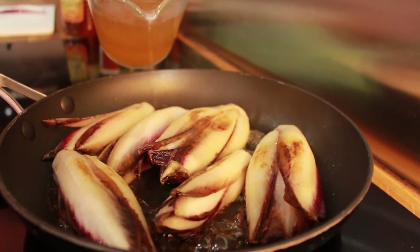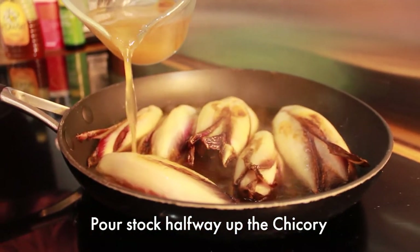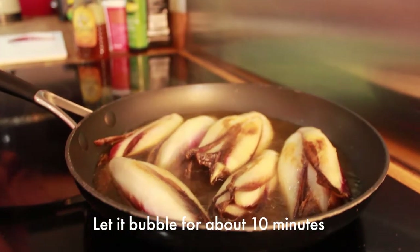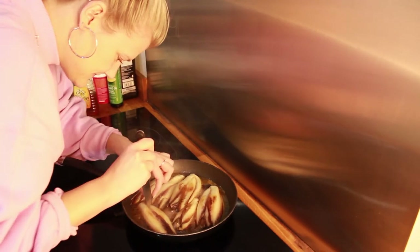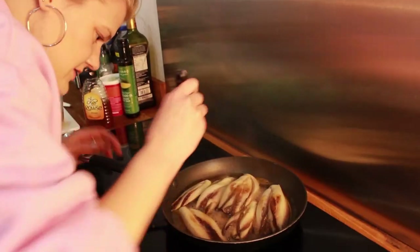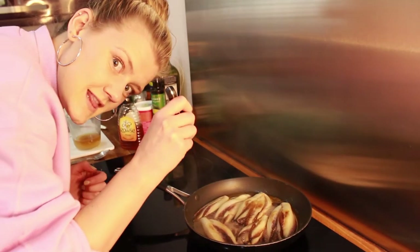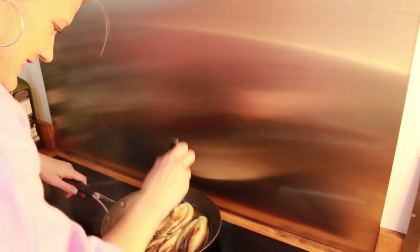As soon as it starts bubbling all over, we get our vegetable stock in there and all that lovely vegetable stock flavor goes in. They're starting to soften — not there yet, just leave them. There'll come a moment where when I stick my knife in it just slides right out. Now the knife is going perfectly through the big ones too, so turn that heat off and get it off the heat.